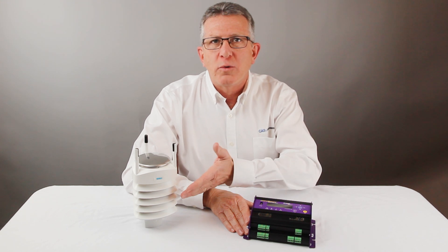Hello. Today we're going to show you how to set up a Datataker DT82E environmental data logger with a Visilla all-in-one weather station to measure common meteorological parameters.